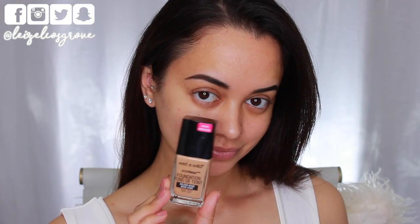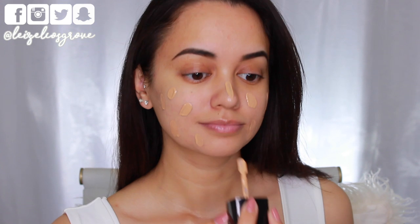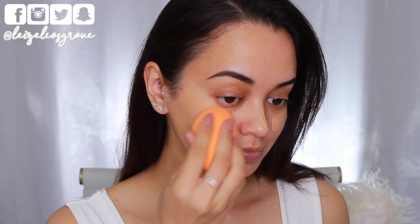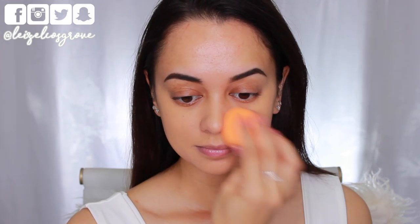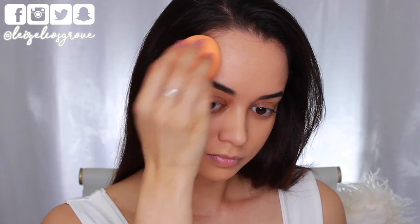Alrighty guys, we are jumping straight into things today. Starting off firstly with foundation — I have already prepped and primed my skin prior to. This foundation is the Wet n' Wild Photo Focus Foundation in the shade Golden Beige. I'm going to apply that to my skin and blend it in with a dampened Miracle Complexion Sponge from Real Techniques. It is full coverage, evens out my skin tone, the color matches my skin really nicely, and above all that, it's drugstore — super affordable and inexpensive.